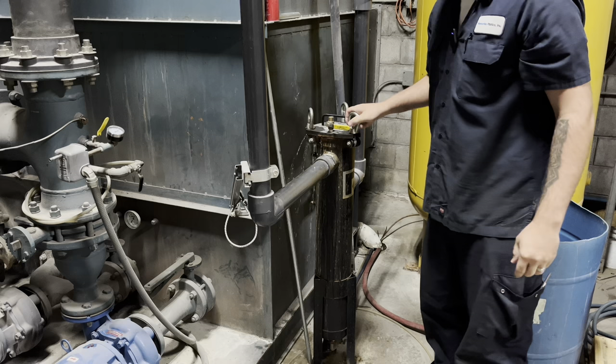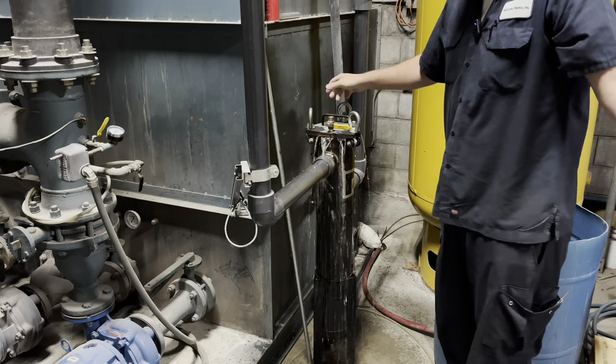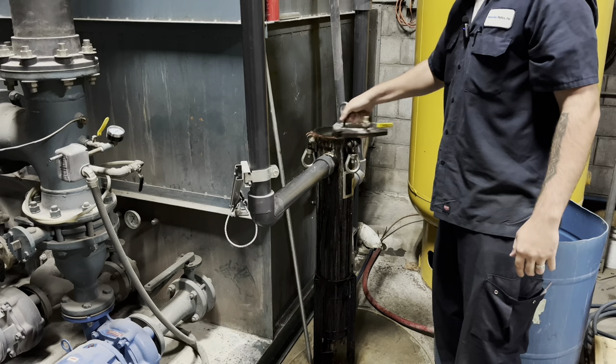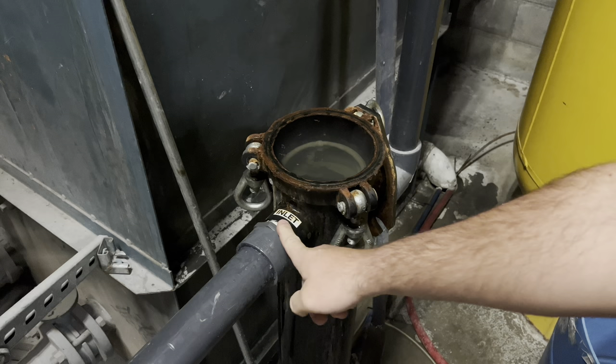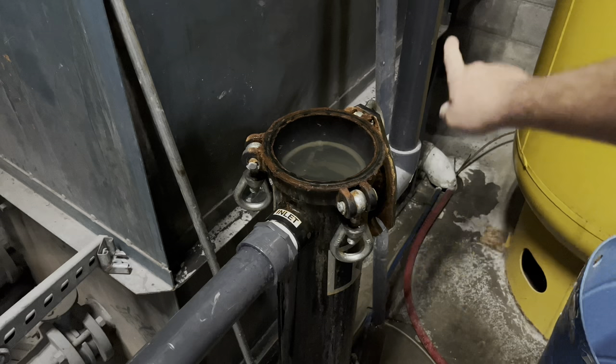There's really no good way around the mess, but we're in the mechanical room — there are floor drains all over, it's all concrete, it ain't going to hurt anything. Here's a better look at what's going on: this is the inlet pipe as labeled. The water comes in, goes through a sock filter, then through a stainless steel screen, and then out the discharge pipe back into the tank.